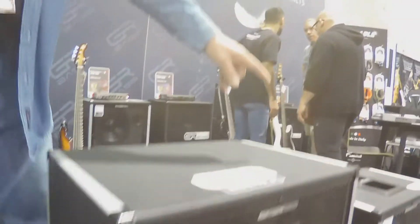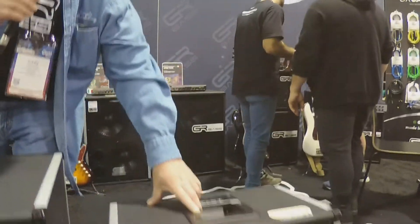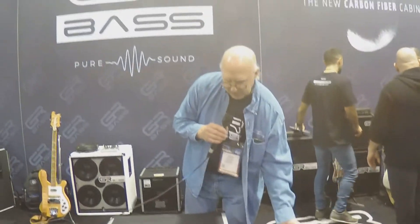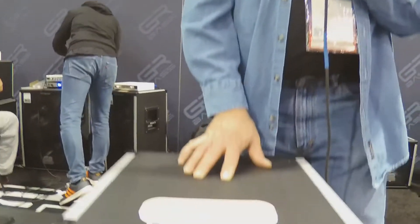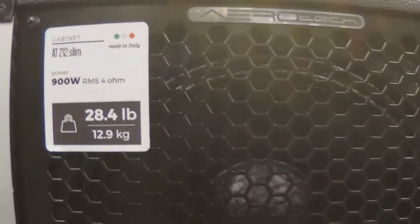Just on the other side of the 410, we have a 210 here — 22 pounds. You can pick it up with one finger. You don't even need a whole hand to pick this cabinet up, and you can gig with this quite easily. We have a full range. Here's a 212, 900-watt cabinet, 29 pounds. It's a small footprint — this is called the 212 Slim, designed for a small stage.